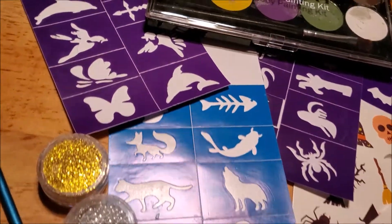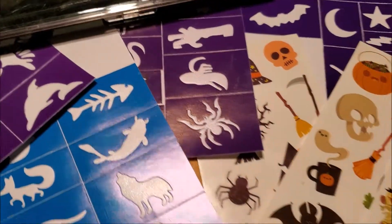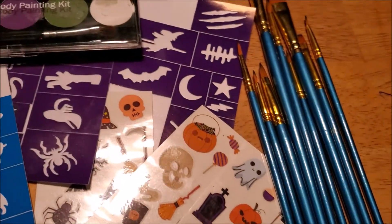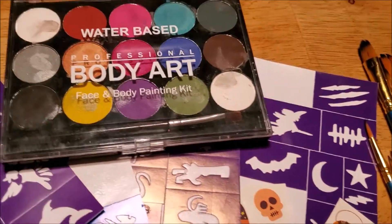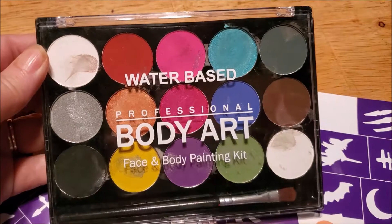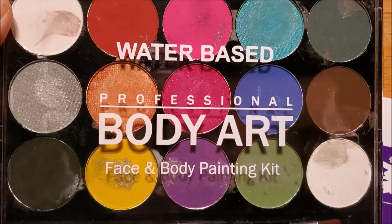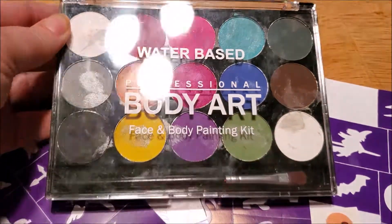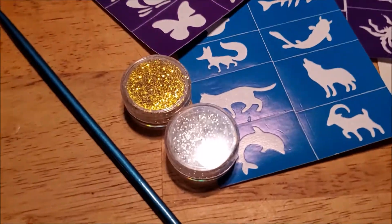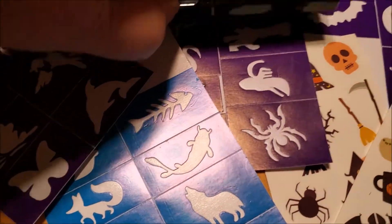This morning I'm back with another item from this awesome company. It is a kids face paint with a Halloween theme — a water-based professional face paint for kids. It's got 15 colors of washable paint as well as two glitters, 40 reusable stencils, 40 body stickers, and 12 brushes.